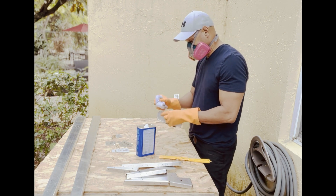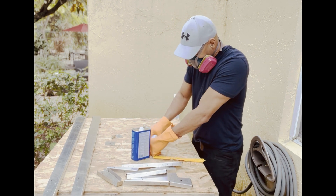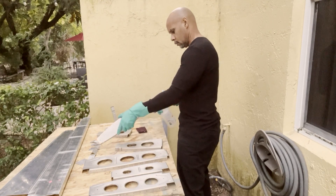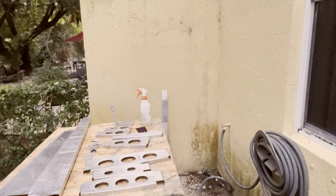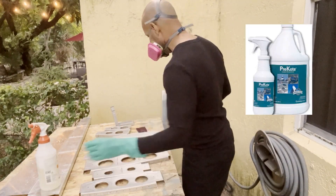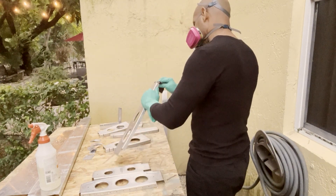After removing all the labels, ink, and residue from the parts, I followed what seems to be a standard practice across the experimental build community — I washed all the metal in a special cleanser designed to help the primer stick to the metal. I chose a product called Pre-Coat for the job because it eliminates the need for additional metal preparation processes, provides lots of corrosion protection, and does a pretty bang-up job of removing absolutely any residue that could still be on the parts.